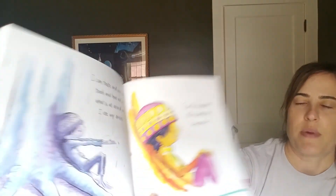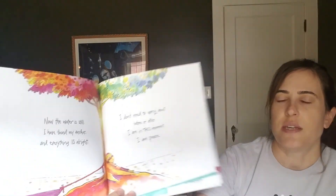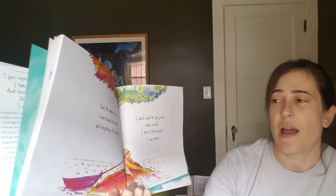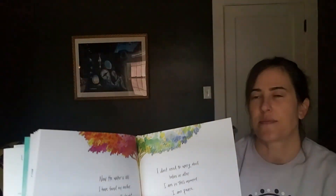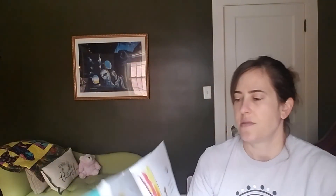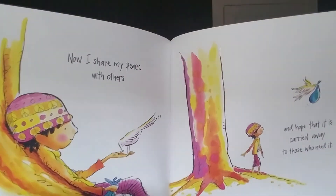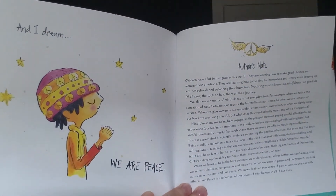I can feel my breath fill my whole body. I tune in to me. Now the water is still. I have found my anchor, and everything is all right. I don't need to worry about before or after. I am in this moment. I am peace. Now I share my peace with others, and hope that it is carried away to those who need it. And I dream. We are peace.